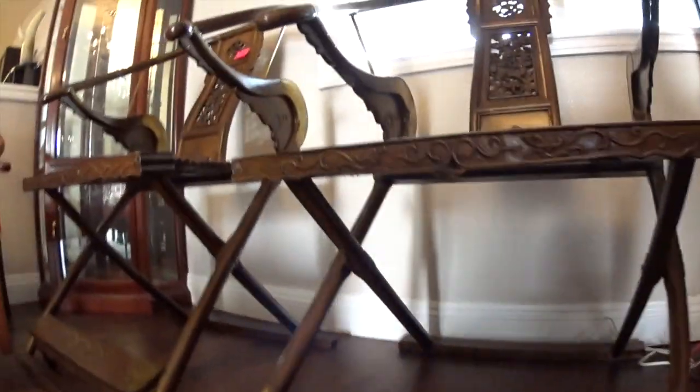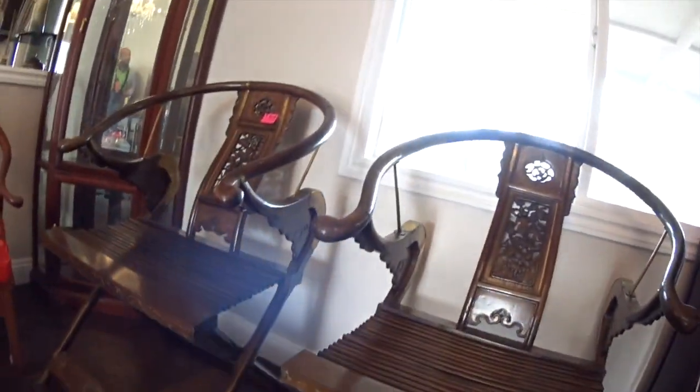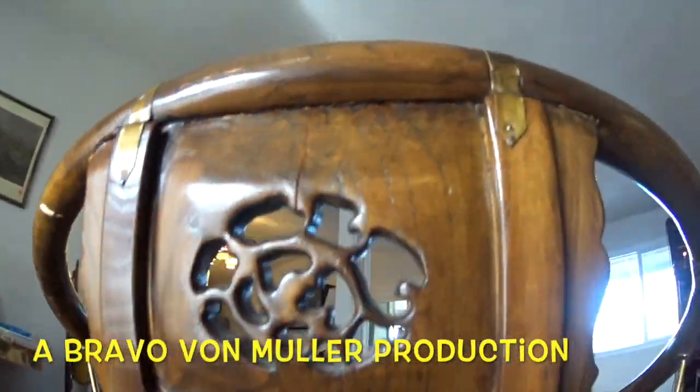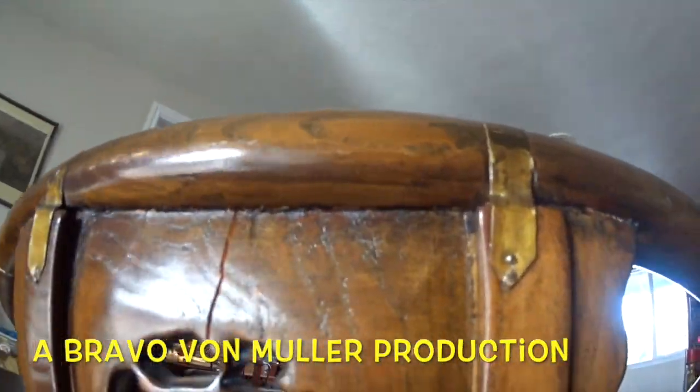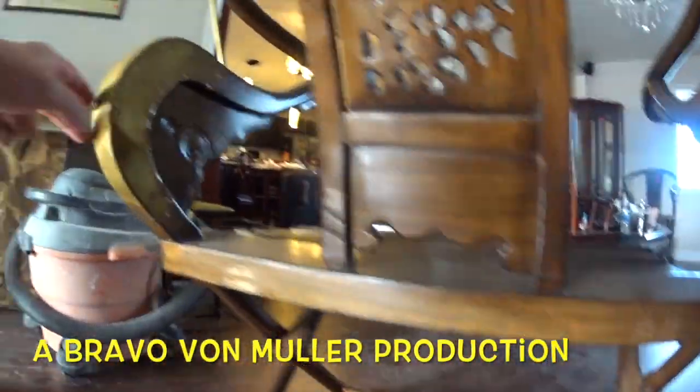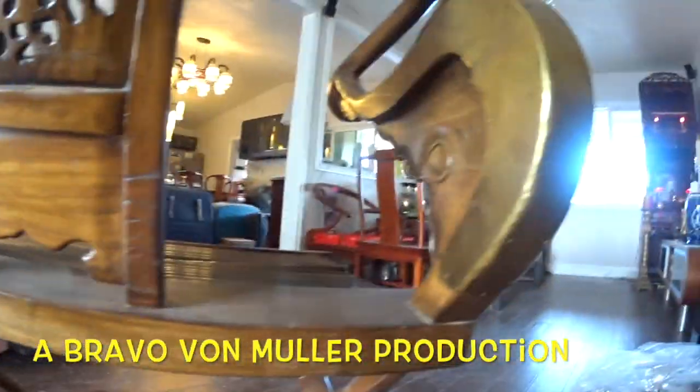These chairs, like this example here — this pair here — could go anywhere from three to five thousand dollars. And of course they go all the way up to millions of dollars. When you find the finest quality chair, it can easily go into single digit million dollar numbers.